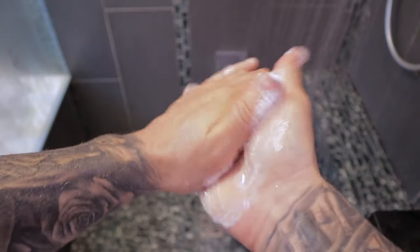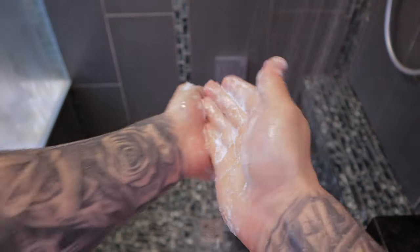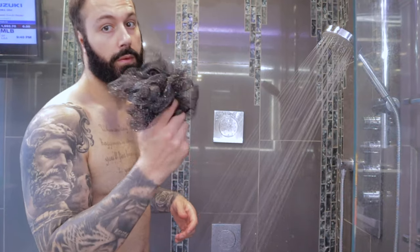Now that the tattoo area is wet, grab a fragrance-free antibacterial soap — it can be a bar or a foam dispenser, it doesn't matter. Make sure it's lathered up in your hands, then apply it to the tattoo area. Use your hands only when cleaning. Do not use a washcloth or a loofah — they harbor bacteria and can be super abrasive to the skin, which can damage a new tattoo.